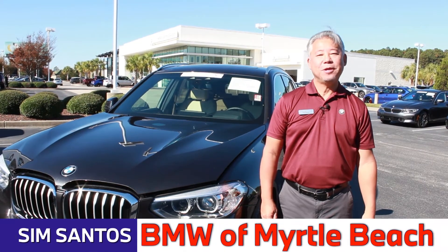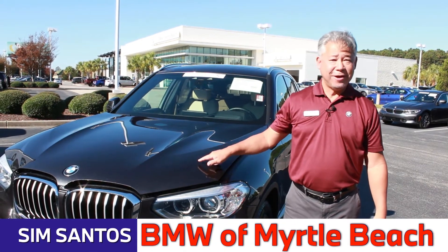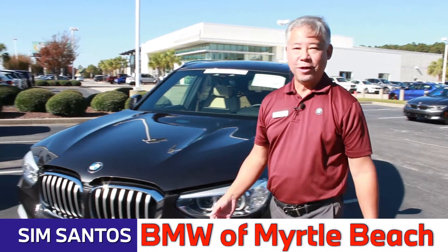Hi everybody, this is Sim Santos from BMW Emerald Beach. We're not going to find a dipstick under the hood, but let's start out by looking at what is there.